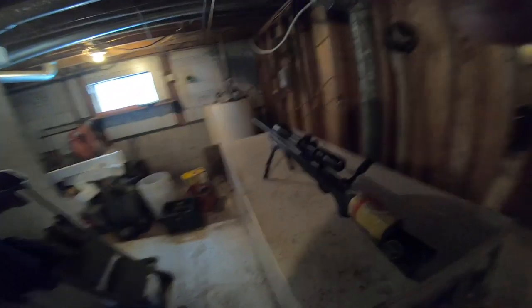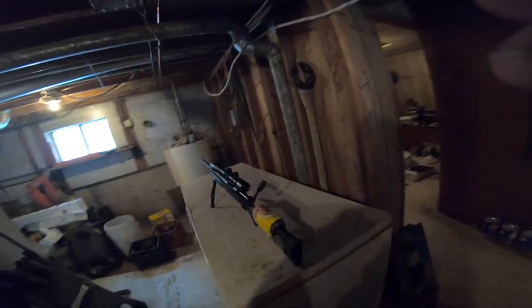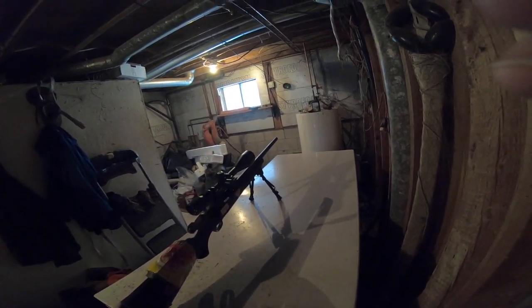I've named my rifle the 'Tactic Pig' — just so you guys know. Why? Because this thing weighs like a ton, but I can wield it around pretty good. Let's get this under some light.